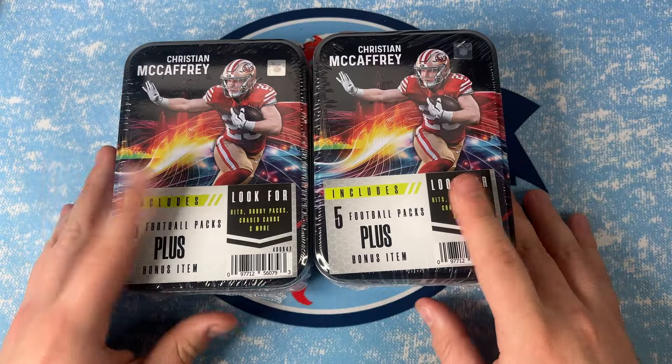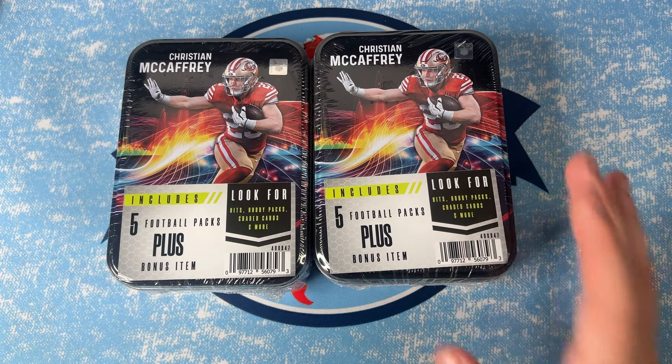Maybe they'll be squeezed in there. Anyways, let's get right into it — it's going to be a quick rip today. Let's see if we can get something cool.